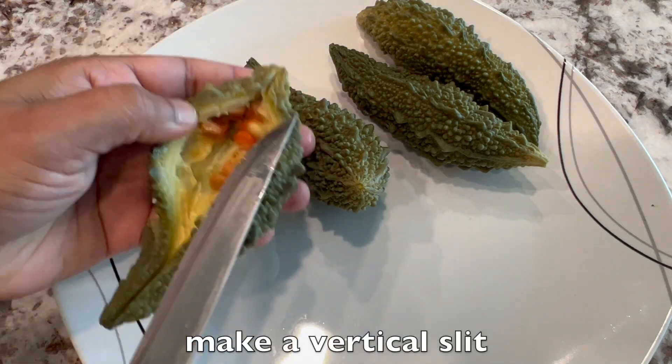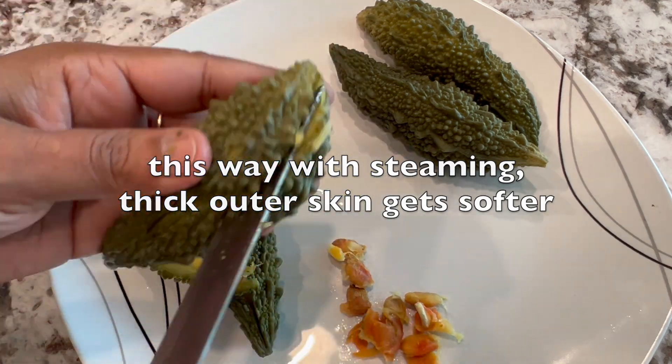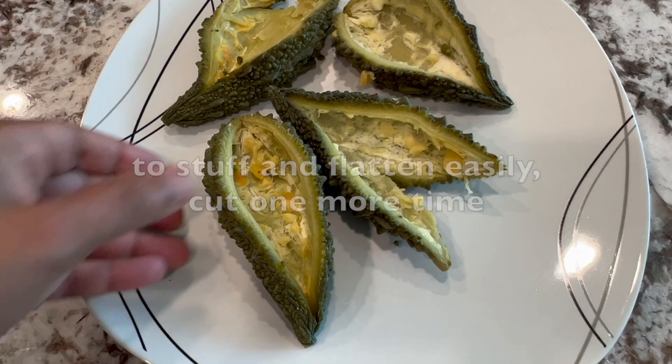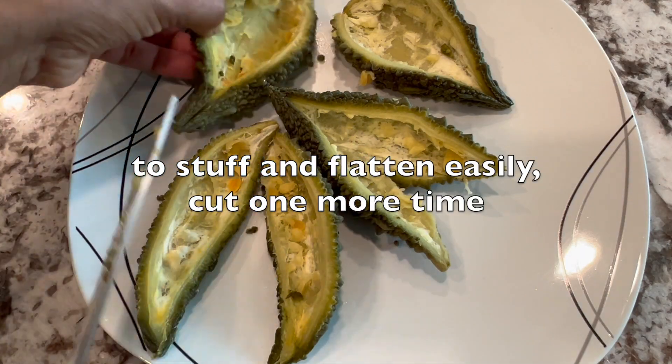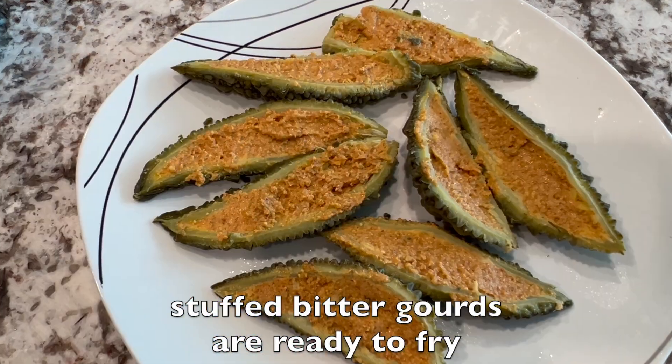Make a vertical slit on the bitter guards and take the seeds out. With steaming, the thick outer skin gets softer and can fry well with less oil — no need for lots of oil. To stuff and flatten easily, cut one more time. Stuff in the mix gently. As you see, the stuffed guards are ready to fry.